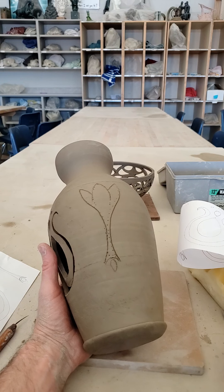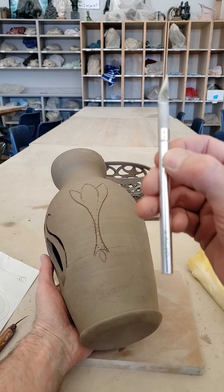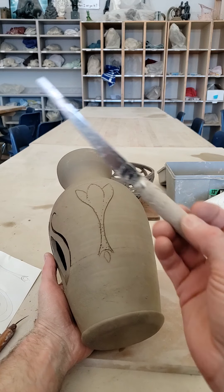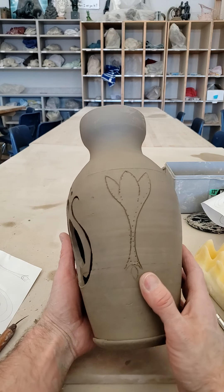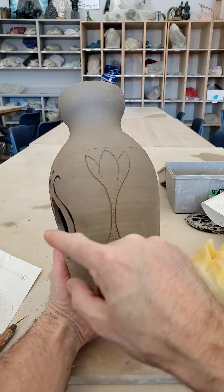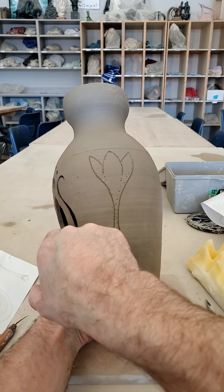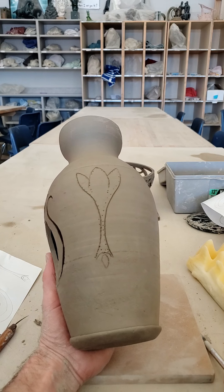As far as cutting away, I recommend using an X-Acto knife while you're in class. You could use a fettling knife, although it's a little more difficult. On this thrown form, the piece of clay really wants to squish inward because of the torque on the clay, so you have to be really careful not to move your pieces too much.